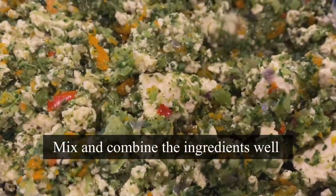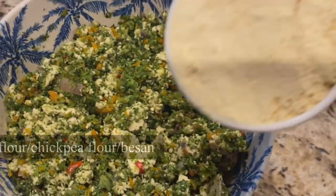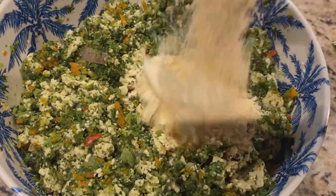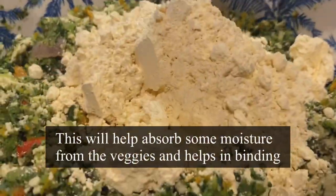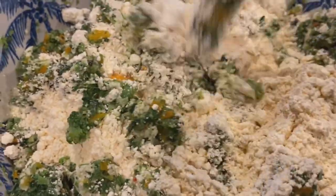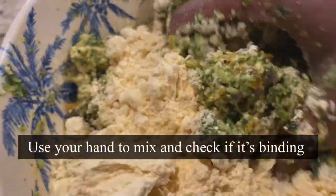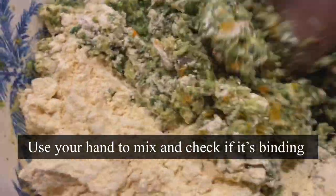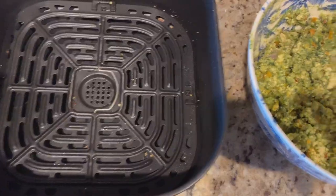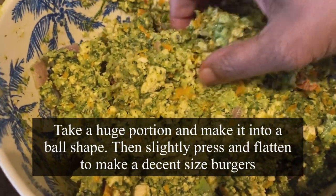Mix everything well. At this point you'll notice the roasted veggies are moist as they release water, so I'm adding one cup of gram flour or besan. This will help bind the mixture and absorb extra moisture from the roasted vegetables. Using my hand to combine — hold a portion to see if it's binding well. Now take a big portion and make it into a ball shape.